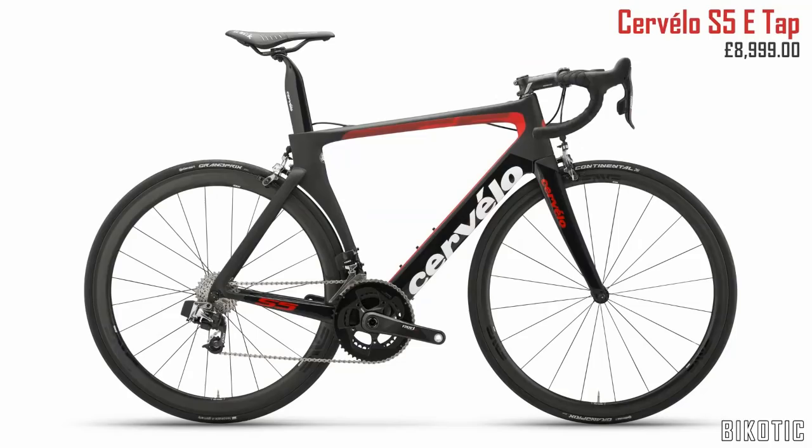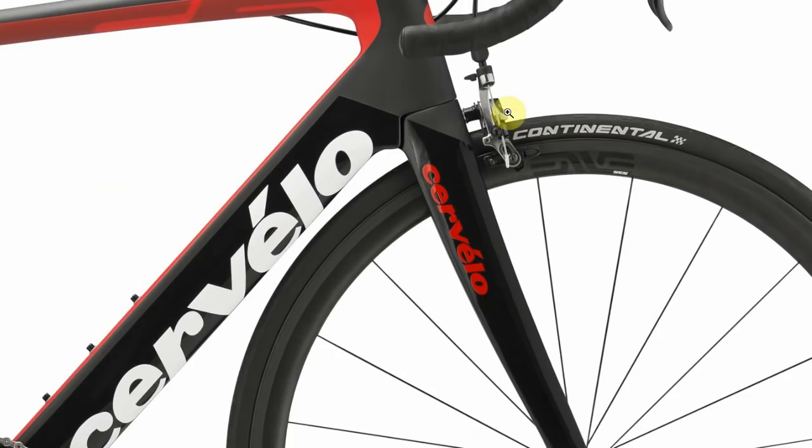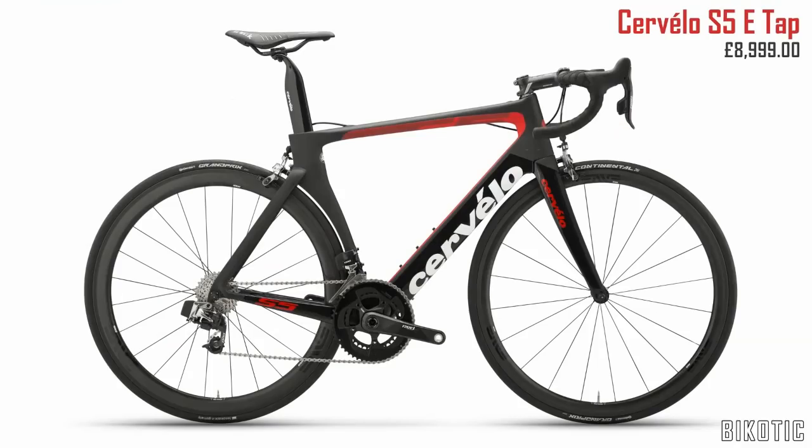I thought the first thing to do was to have a quick recap of the old Cervelo S5. It's a bike that there were bits of it I liked, but other bits that I really didn't like in another video that I made. But I liked all this bit around here, I thought that looked quite cool. Rim brakes obviously.